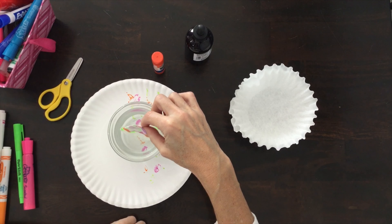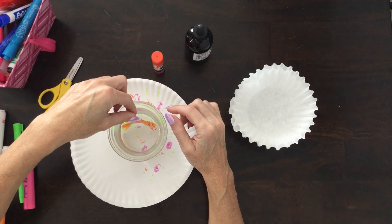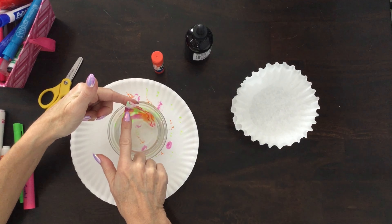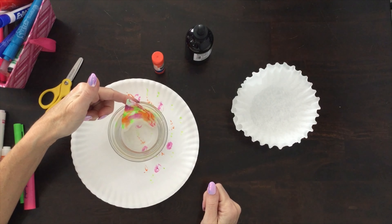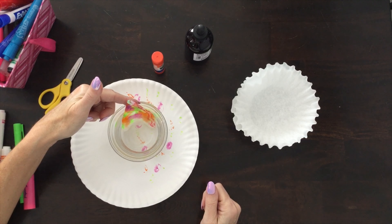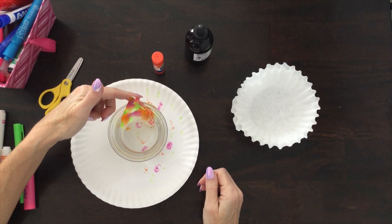I'm going to put my coffee filter in — you can already see it moving, it went so fast, moving all the way up to the top. You might want to use less water than I did. See it growing, see it moving — it's going to work its way all the way up to the top. There it goes. Kind of looks like a flower or a butterfly wing. There's a lot of crafts you can make with these coffee filters.